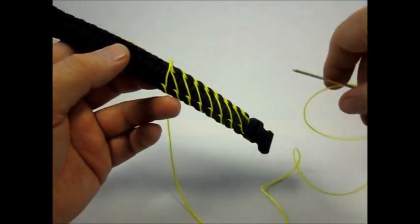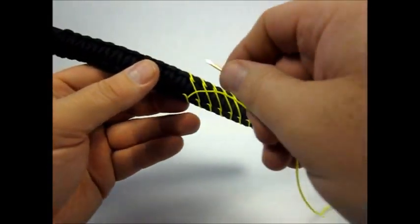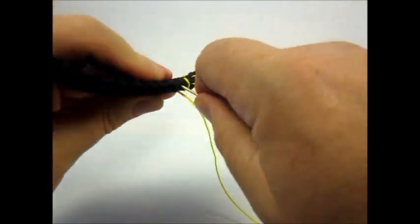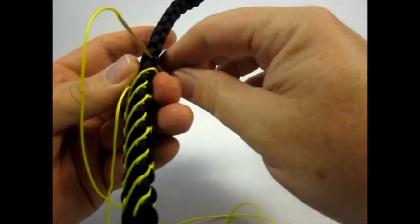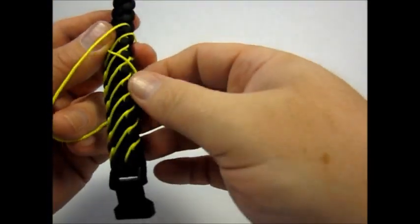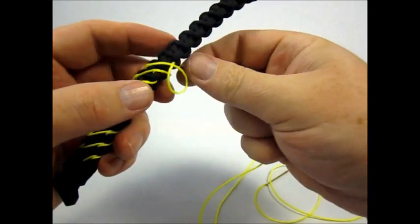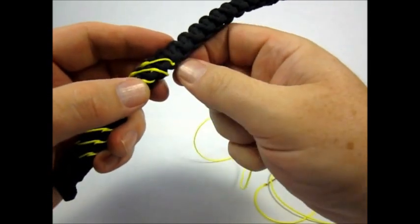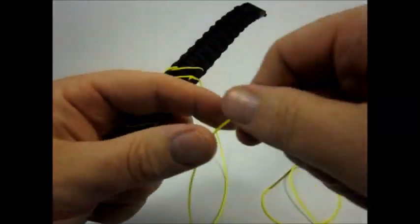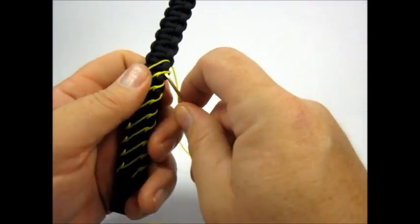I'm just going to keep on stitching — I'll probably cut some of this out. As you can see, the pattern just repeats itself once you keep going. I'm going to probably stop after this stitch, finish up, and then I'll show you how I do the last stitch and finish it up behind the bracelet. I'll just cut the video short here and hook back up with you when I get this done.